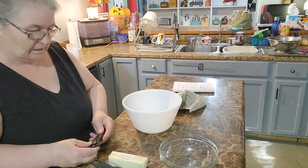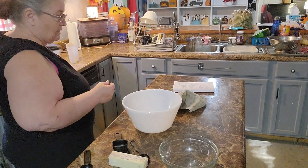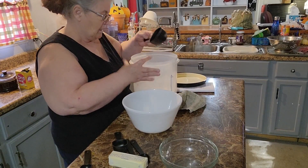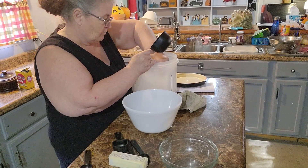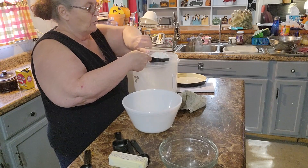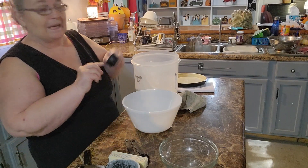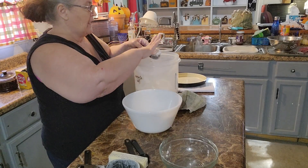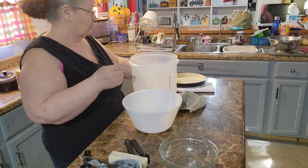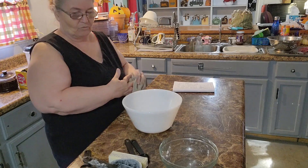We need one and one-fourth cups of all-purpose flour. I keep mine in a little container in my pantry. Take your fingers and level it across the top — that's one cup. They say it's really important in baking to follow the recipe exactly, not adding more or taking anything away. I've not always done that and it still turned out edible, but following measurements does turn out better.